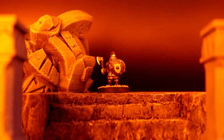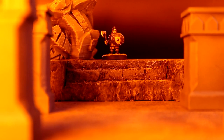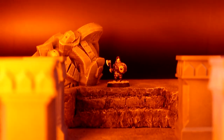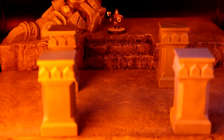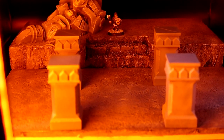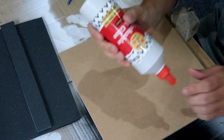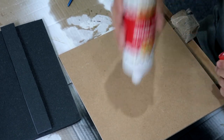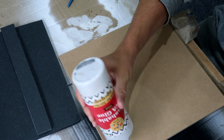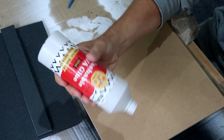Moria, you fear to go into those mines. The dwarves delved too greedily and too deep. You know what they awoke in the darkness of Khazad-dûm. Hey guys, welcome back to the channel. My name's Chris and this is My Lord of the Rings Hobby. In today's video I'll be showing you how to make a one foot by one foot display board for the Mines of Moria, or any fantasy game cavern thing you want to do.